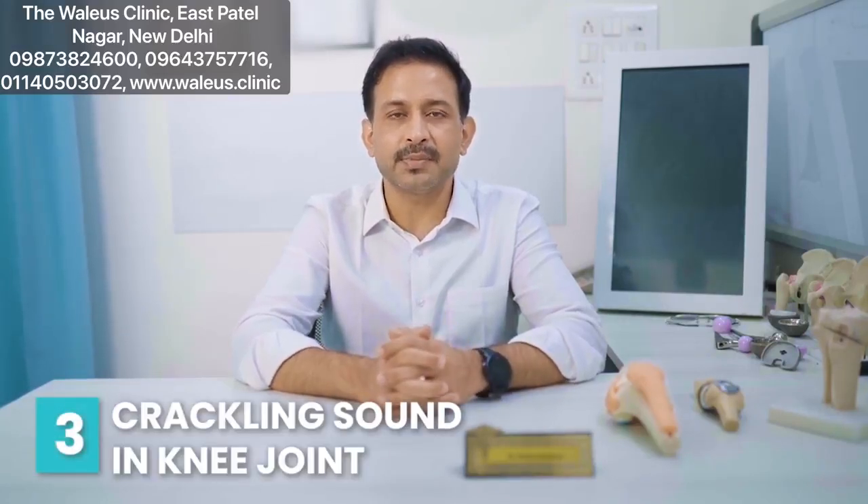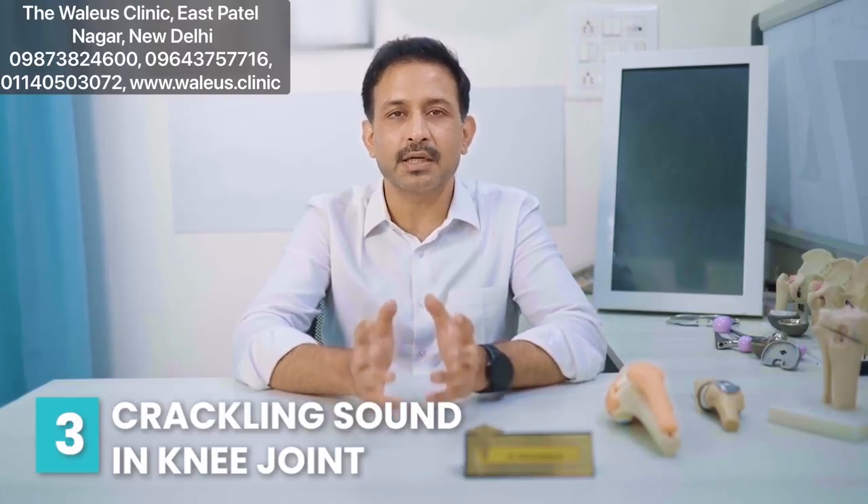Now what is crepitus? Crepitus is nothing but crackling sounds which come from your knee joint. I would also like to tell you that anybody who has a crackling sound from the knee joint without any pain, without any swelling, or without any symptom must not be a cause of concern. But if you have pain, swelling, and crepitus, then definitely you must go and see your doctor.